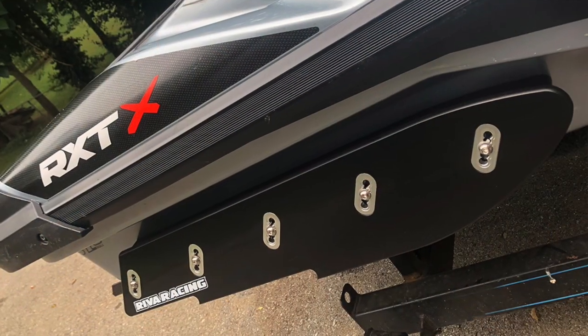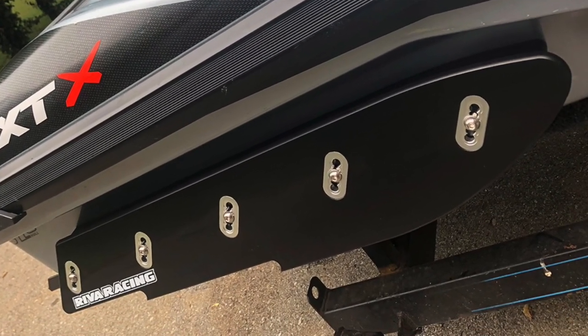Obviously it's on its nose too, but where traction is needed most is right there. What works for Yamaha doesn't work for the C2 — the C2 needs that pivot point right at the beginning of the intake grate. So the deepest part of the blade on the C2 is right there, not here.